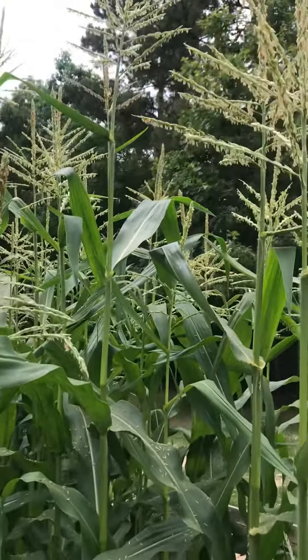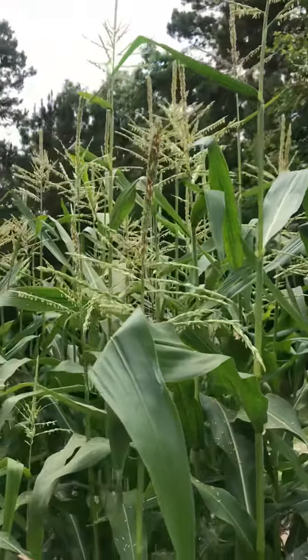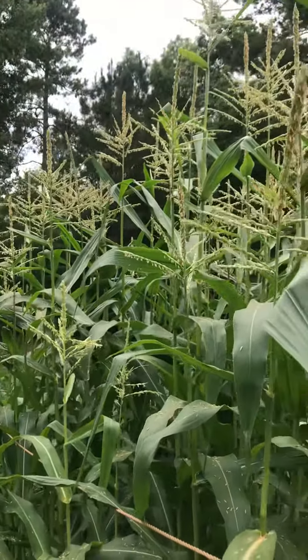Hey guys, Dino and Nick's Homestead. Today I'm going to talk to you a little bit about sweet corn. You can see some that we've planted here.